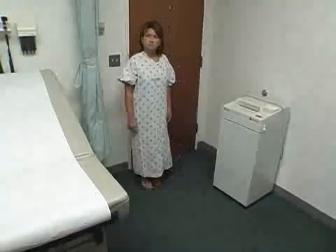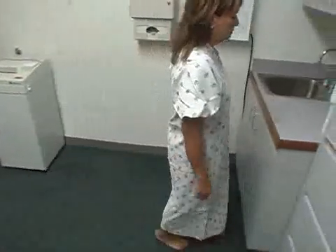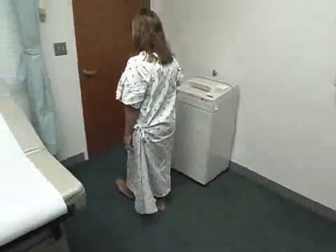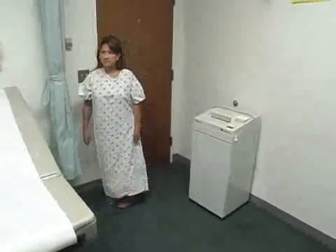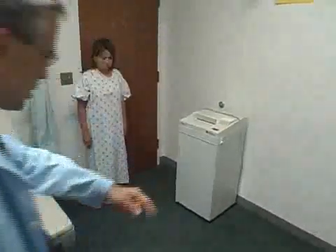Can you walk on tiptoe towards the sink? That's great. Okay, turn around. Can you walk on your heels towards the door? Okay. And last but not least, can you walk like this — one foot in front of the other like you're walking a tightrope — towards the sink?